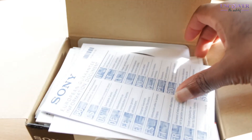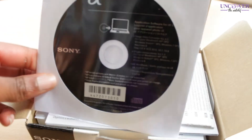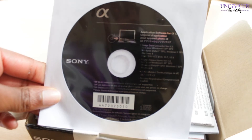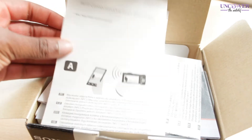When you open the box the first thing you see is the guarantee information. The next thing in the box is this disc, which you use to install the Sony software.